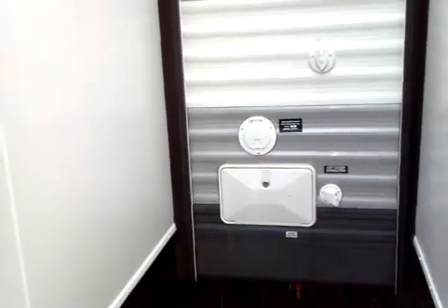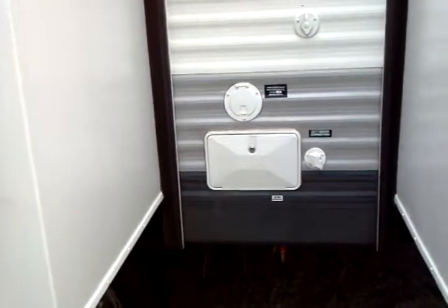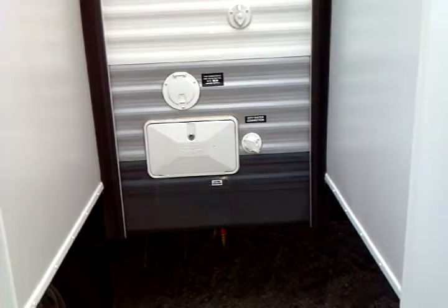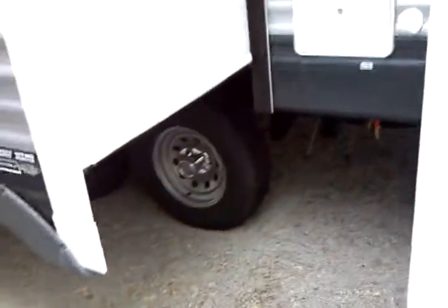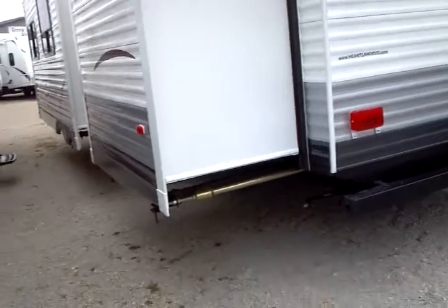Easy lube axles on the twin tandems, of course, with electric brakes on those tandems as well. Here you have your exterior shower, 30-amp electrical service, park cable connection, as well as your city pressurized water connection. Moving on past the second slide-out on this dual slide-out floor plan unit, model number 32BH.